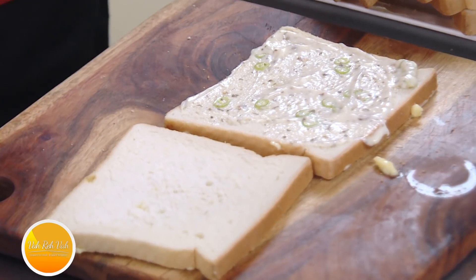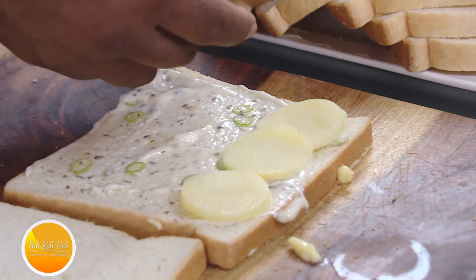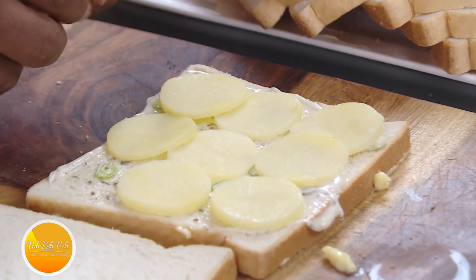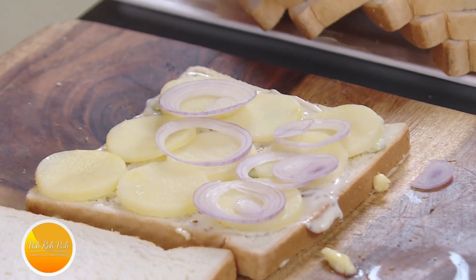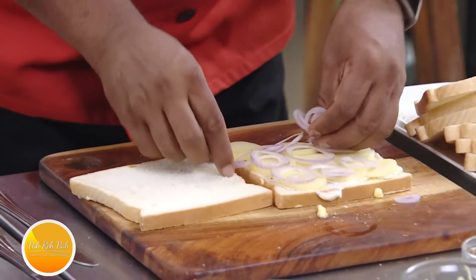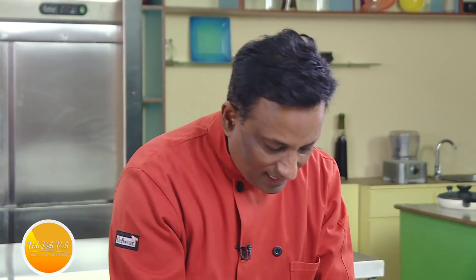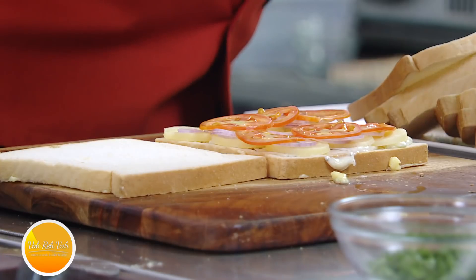You can use any kind of vegetables. Today I'm using some boiled potatoes — just boil them and cut them into round slices. Then add some onions. Remember, the finer they are the tastier they get. A lot of people make the mistake of making thick vegetable slices. Use a slicer to get them nice and thin.